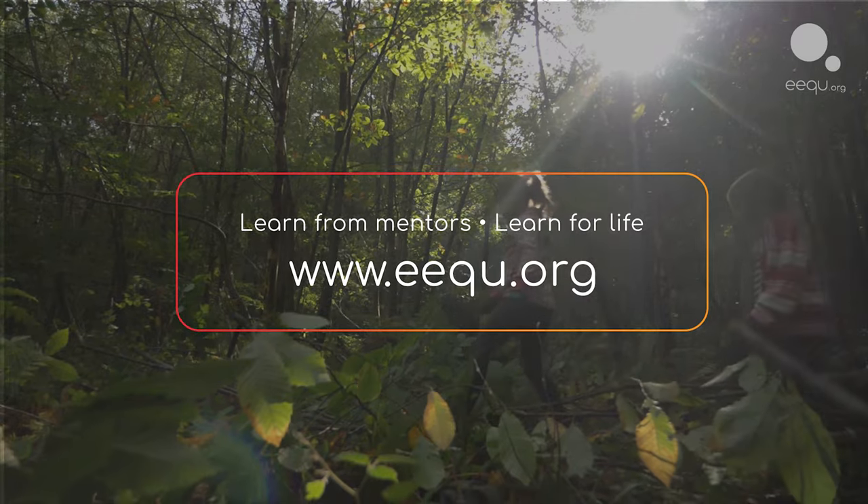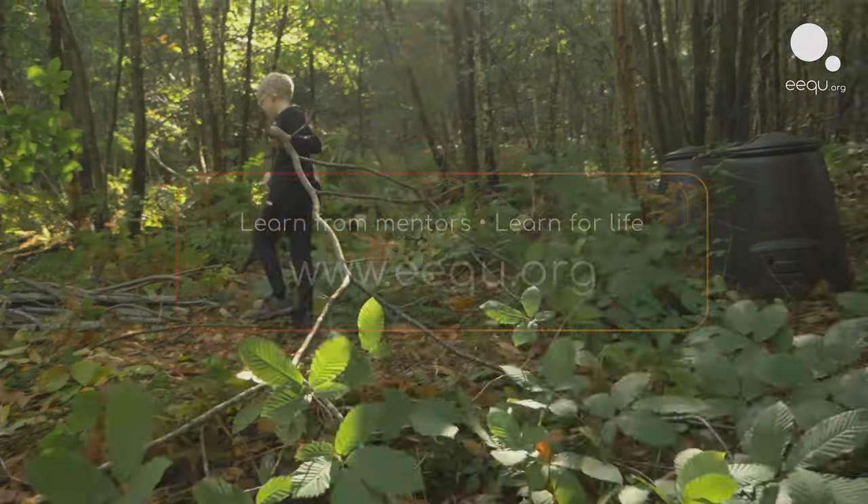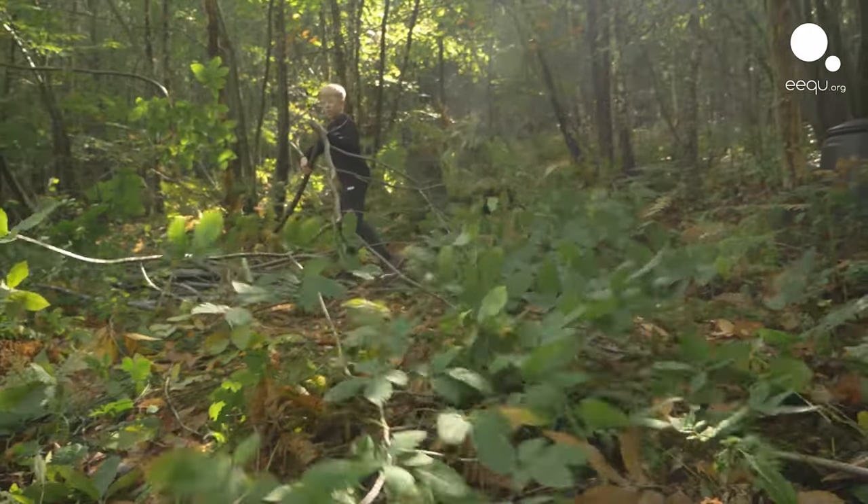We're going to be using tools, we're going to be clearing, stacking — anything we do bring out, we're not going to waste it, we're going to use it.